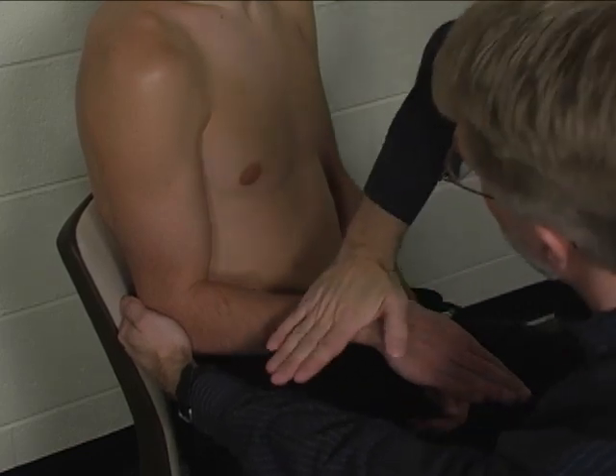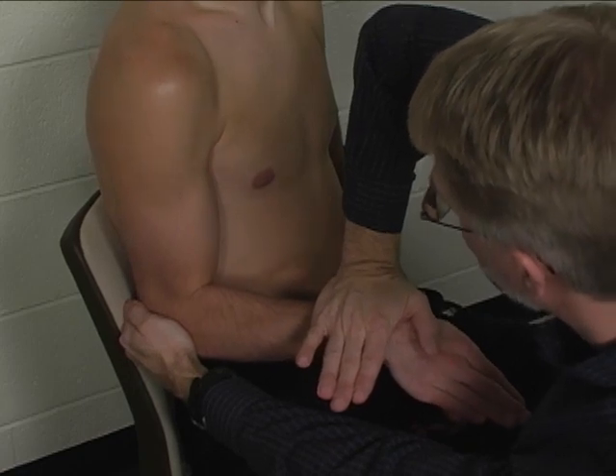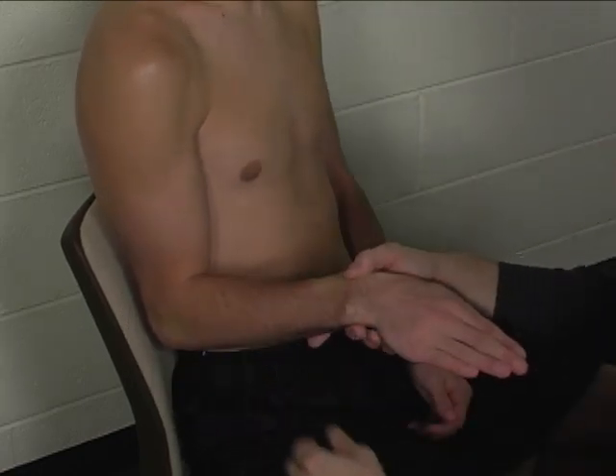So if you'll just hold that there — don't let me push down. Hold, hold, hold, hold, hold, hold. Very good, alright.